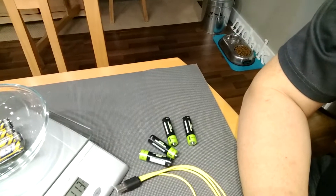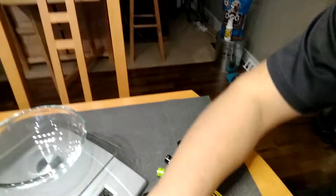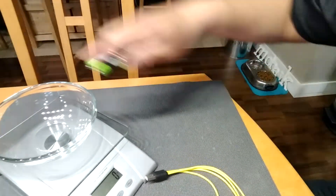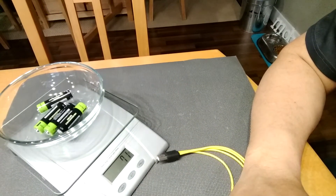I have a scale here, and what we're going to do is weigh how much a set of four weighs, and divide that by four to give you an average cell weight. So these are the nickel metals weighing at 113 grams, and we'll weigh four of these LiPo ones — 70 grams. So you're saving about 43 grams on a set of these.